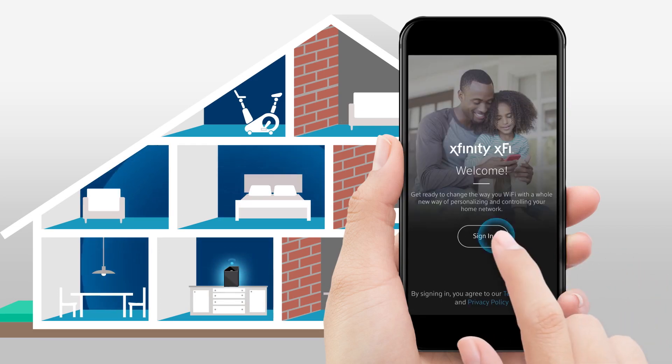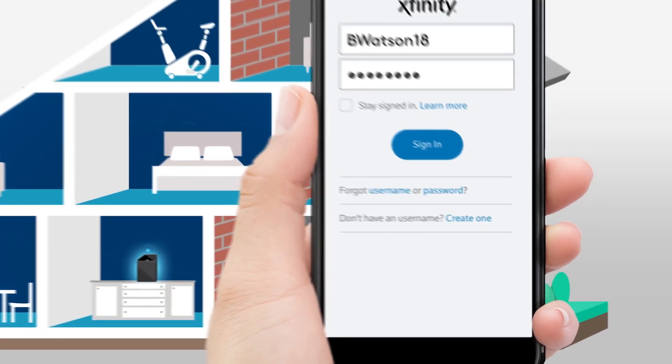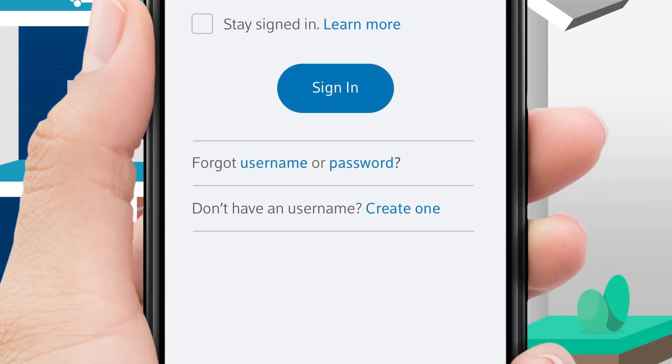Now, launch the XFi app and sign in with your Xfinity username and password. If you forgot your username or password, or don't have one, tap the appropriate link and follow the prompts.